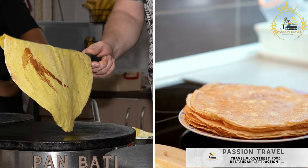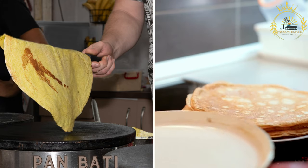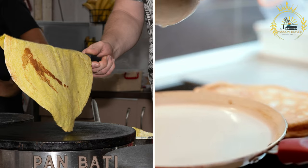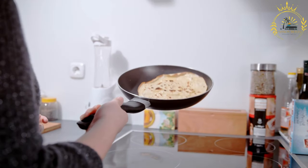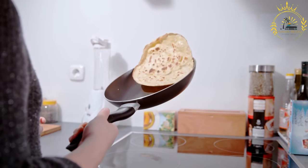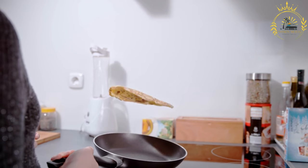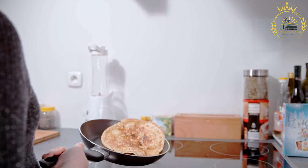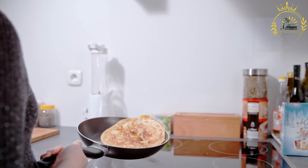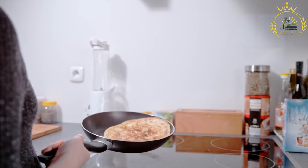Pan batty, or fried bread, is a type of pancake made with cornmeal, flour, and yeast. It's fluffy and slightly sweet and is often served with stews and meats. Also known as Aruban pancakes, pan batty is a traditional dish from Aruba and other Caribbean islands — a simple and versatile dish made from a mixture of cornmeal and flour, resulting in a fluffy and slightly sweet pancake. Pan batty is often served as a side dish with stews, meats, or other savory dishes.